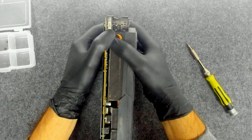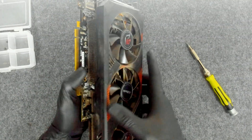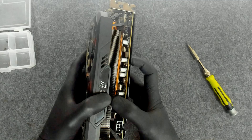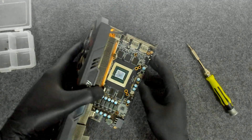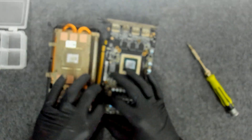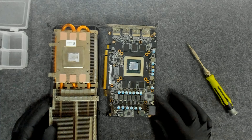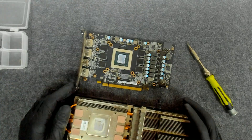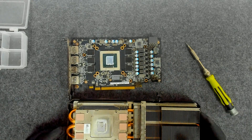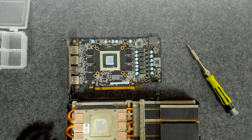Now let's try to separate the cooler gently. We have a cable here we have to disconnect, and we're going to disconnect the other one also. There's the cooler. I'll stop for a second just to clean the dust on the card and we'll continue after that.